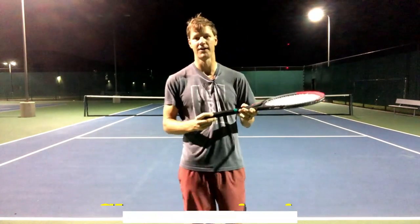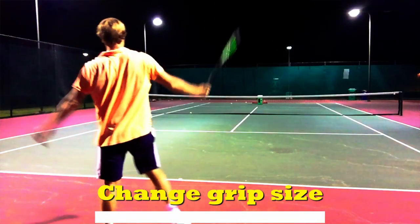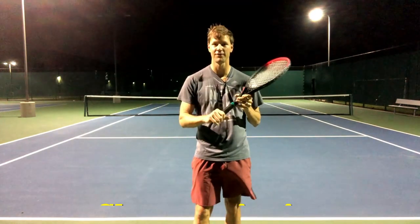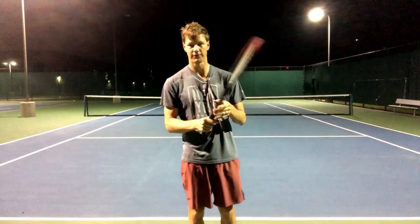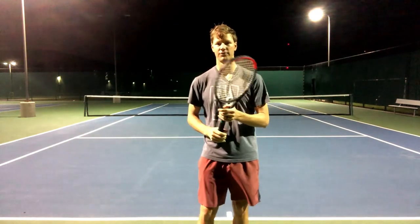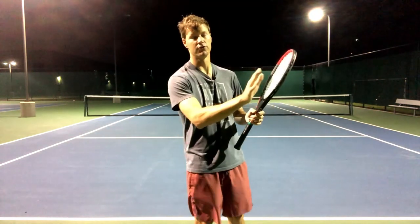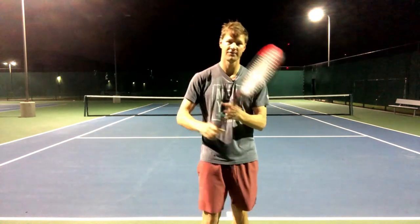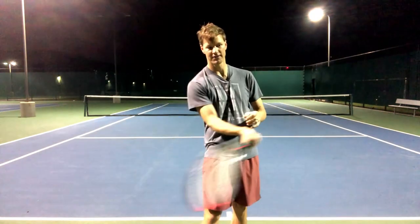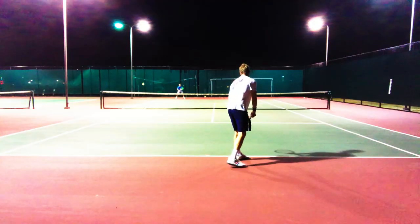First thing I would ask is what grip size are you using? Are you using a grip that's maybe too small? This is a 1/8 grip which for me as an adult would be a very small grip. If I use this grip — I do have an overgrip on it — there's a good chance I'd have racket twisting. The smaller grip gives you a lot of benefits as far as being able to pronate or turn the wrist on a serve, but one downside can be racket twisting where you're not getting the support at the point of contact. So one thing could be grip size.